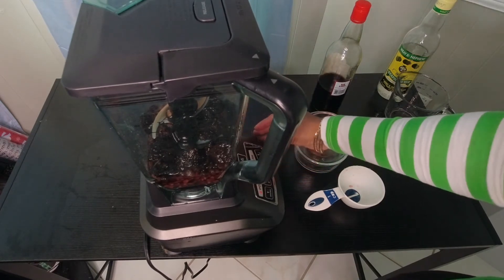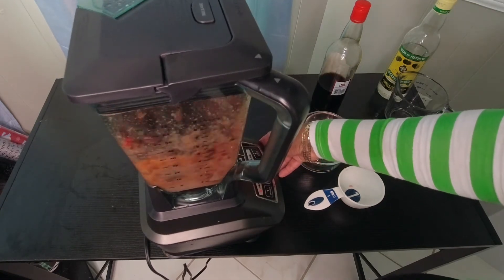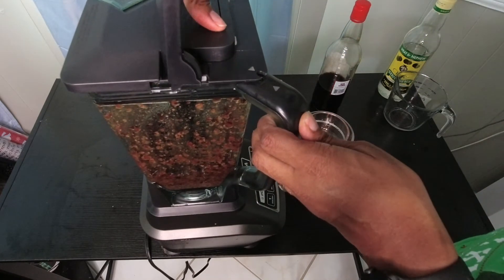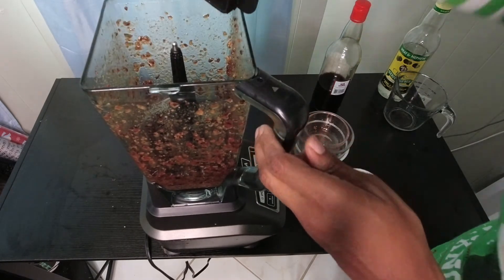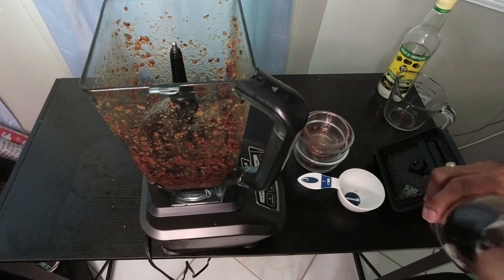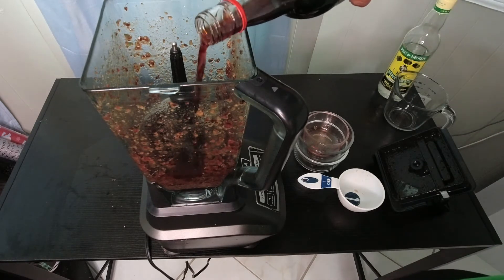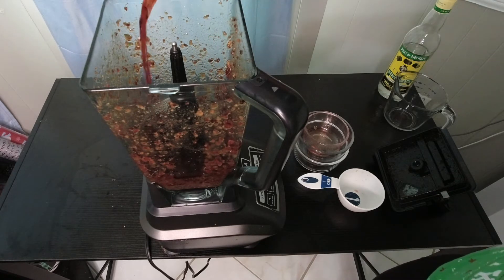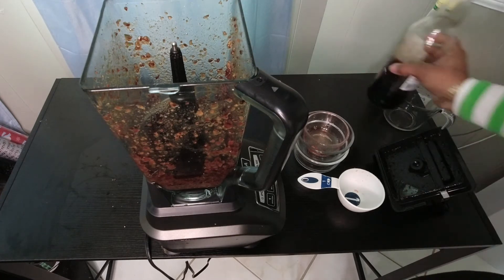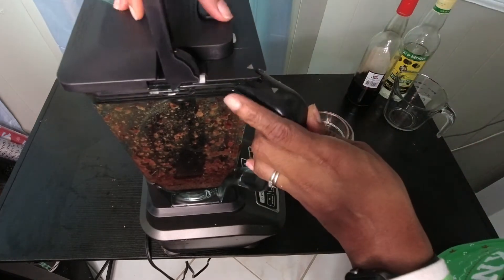We're going to blend this up. I can already see it's a little thicker than I want, so I'm going to add a little bit more Red Label wine. The reason you don't have to soak is because you're literally pureeing the fruit — so there's no fruit to soak, everything is just one consistency. You really don't have to do this ahead of time if you don't want to, and this makes the whole process of making fruitcake a whole lot simpler.